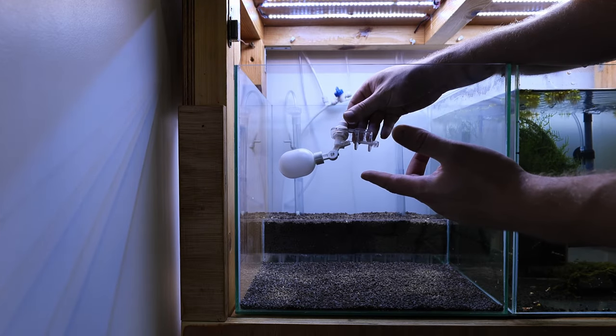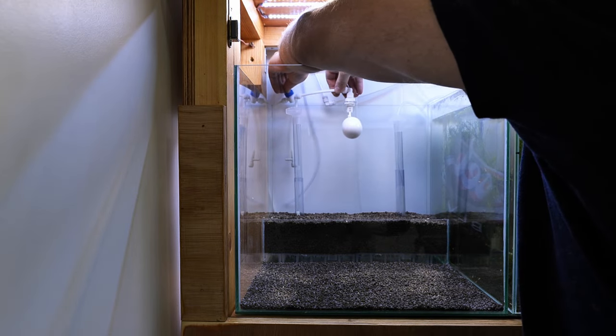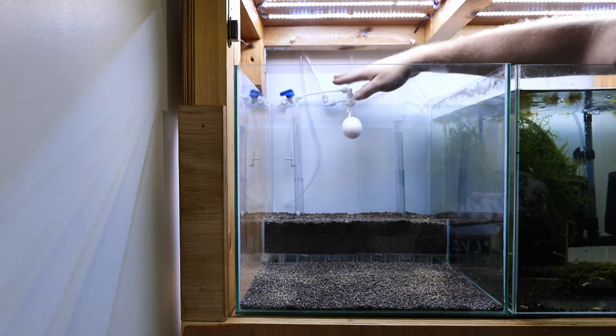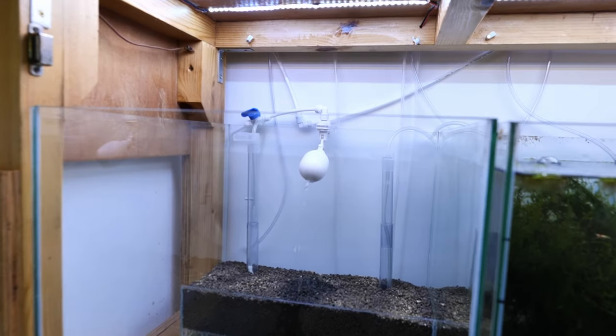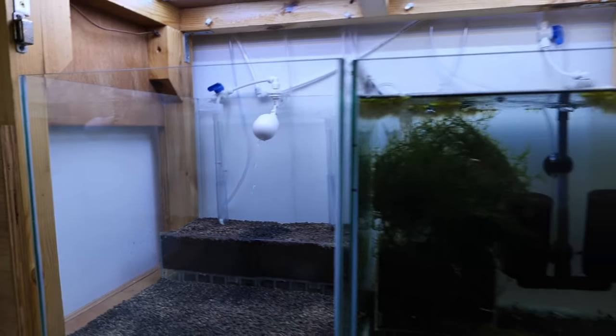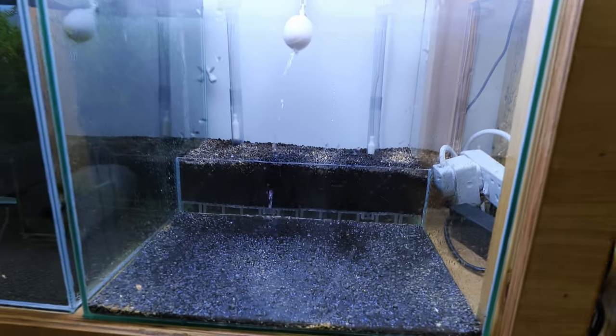Now I'm going to connect the water top-off system valve and fill the tanks with water through that valve. It's connected — turning it on now. The water has started dripping from the floating valves. Now all we need to do is wait until the tanks are full.